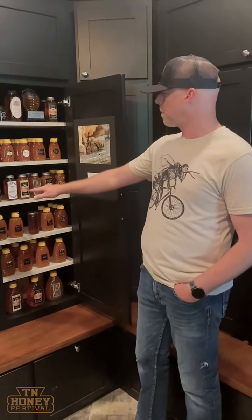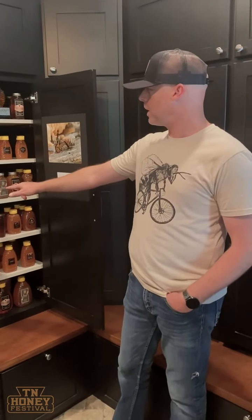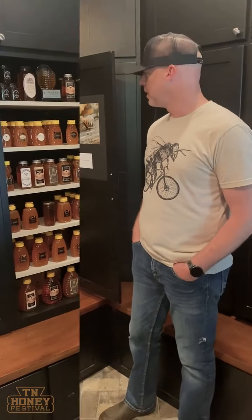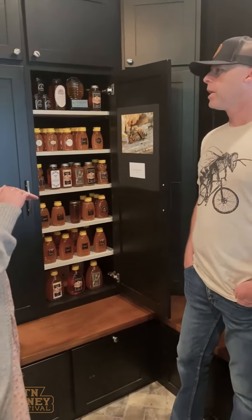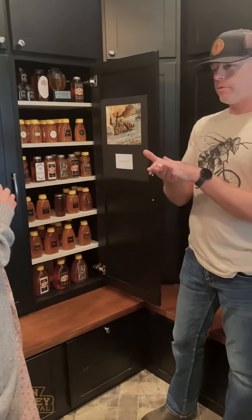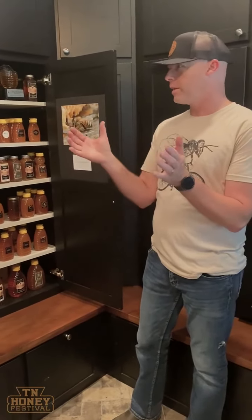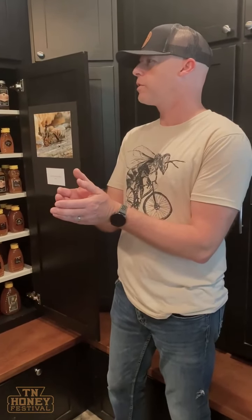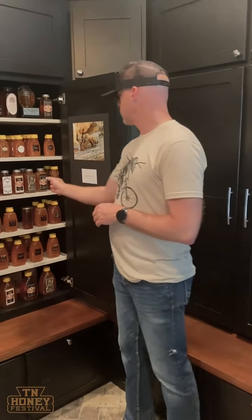You really do want to look for unfiltered. All of ours is unfiltered — it's just played with in terms of labeling because I had fun making jars. When they filter it, there are different microns — 200, 400, 600 — really fine filtration that takes out all the pollen and stuff.